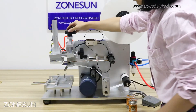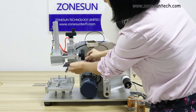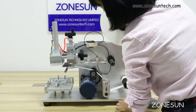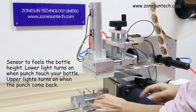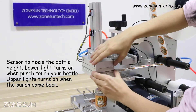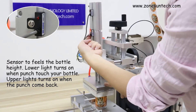These two buttons here are to adjust the height of the working panels according to the bottle or box size — you can move it like that. And these two things here are to adjust and fix the position according to your product. These two buttons here are to feel the position. Put your product on the working panel.